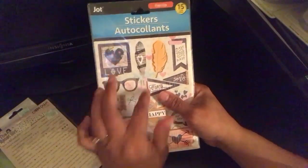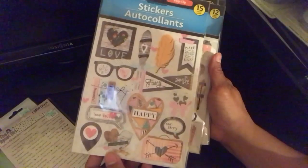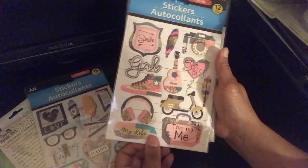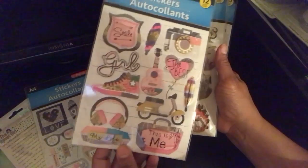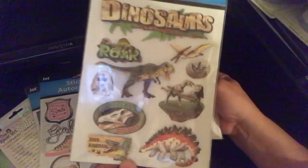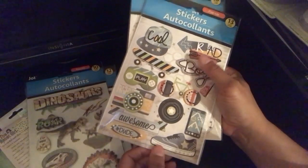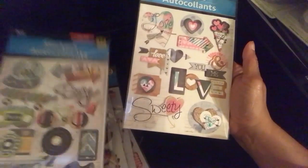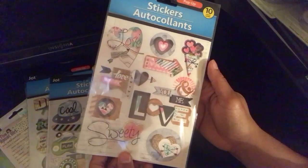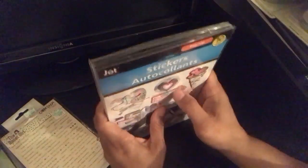These last things I got a couple weeks ago from Dollar Tree — just some puffy 3D stickers. One says love, fancy, smile, save the date. Another is a girl one that says 'this is me,' 'the best,' smile, 'my life.' This one is dinosaurs — my grandson and daughter went to a museum with a nice dinosaur exhibit, so I thought about doing a layout with that. It also says cool, boys, awesome, and dude. Then another one says love, sweetie, you and me.